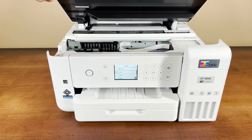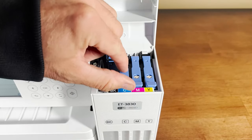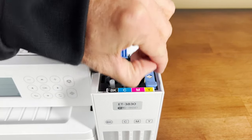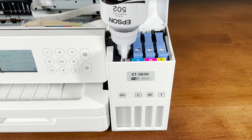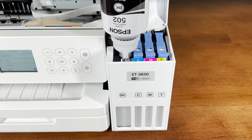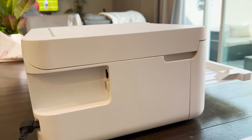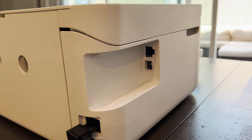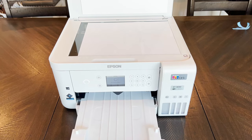This printer has a whole heap of features, but let's start with its claim to fame: instead of single-use plastic cartridges, this printer has refillable ink tanks that you can top off when a specific color is running low. Up to two years' worth of ink comes supplied in the box, and refills are drastically cheaper than cartridges. Connection can be via Wi-Fi, USB, or Ethernet, making it a portable or desktop printer. Included on top of the printer is a flatbed scanner with scan and copy functions available.